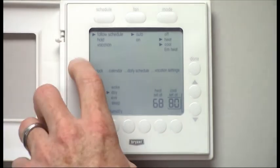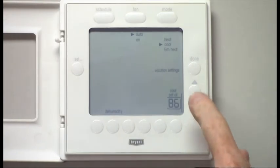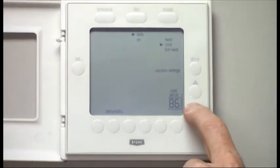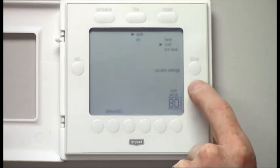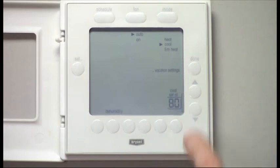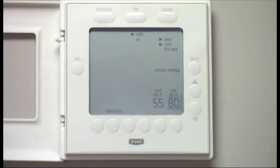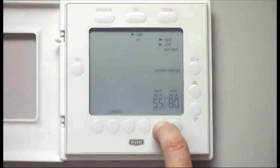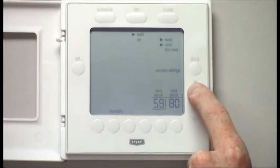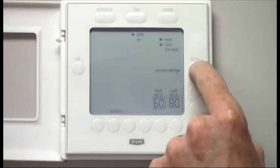Let's look at vacation settings. Once I'm on vacation settings, I can change my cooling to whatever I need. If I have heat-cool selected, it shows both. So I can adjust my heating to 60 and my cooling set point to 80. Push Done.